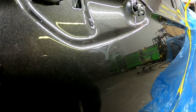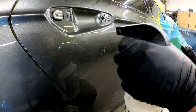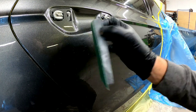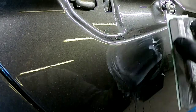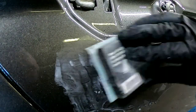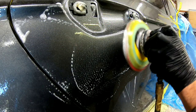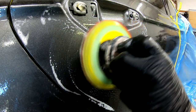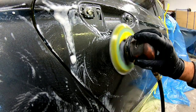Now that we've got this run shaved down and pretty much flat, we're going to take a block with some 2000 grit wet-dry paper, wet it down a little bit, and block it flat until it's nice and smooth. Be careful around that body line right under the door handle — don't sand right on that or you'll burn through it. Then we'll sand over it with 3000 grit on an orbital sander and switch to 5000 grit to finish it up.